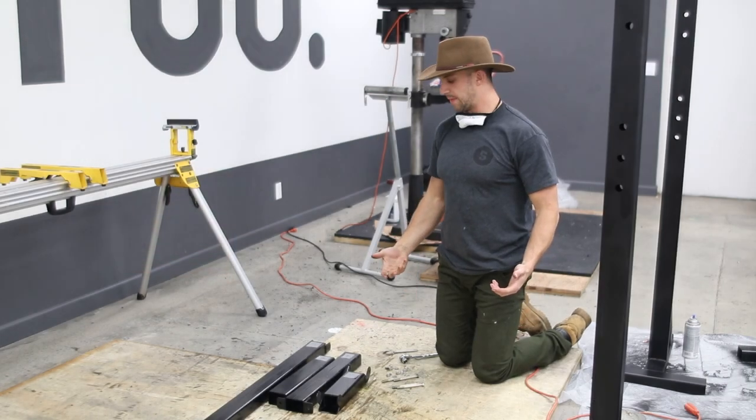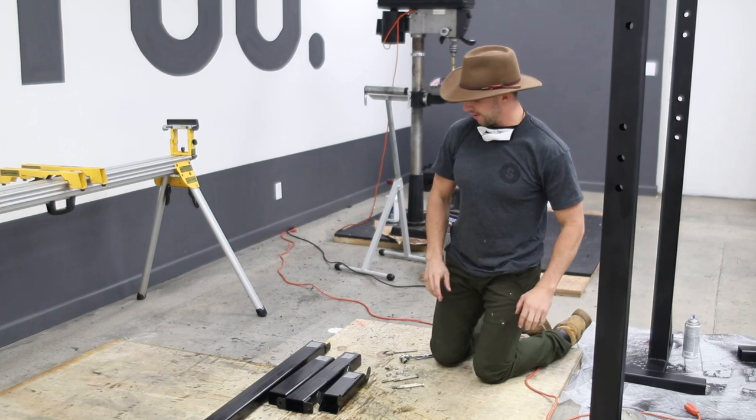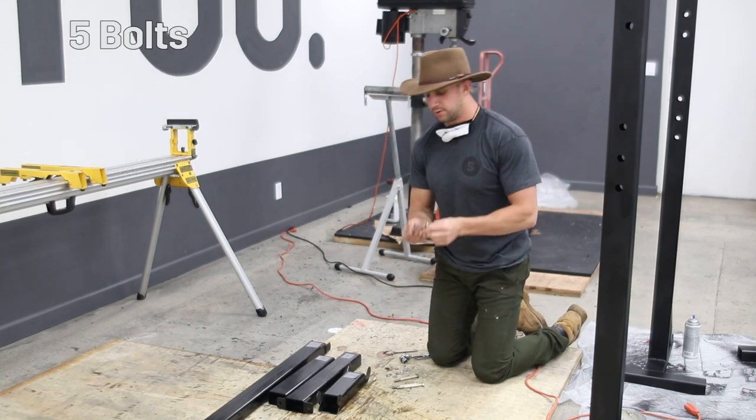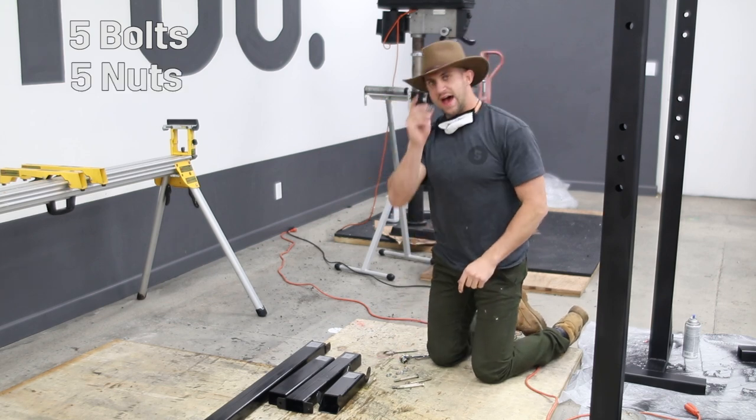So you've got your squat rack now in the mail and you want to assemble it. You're going to lay out all the pieces here. You're going to have an A piece, B, C, and D, five of these bolts, and five nuts,